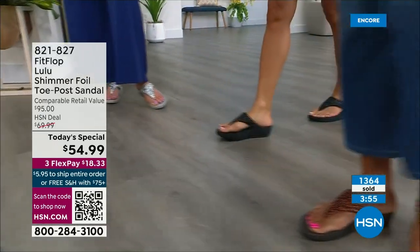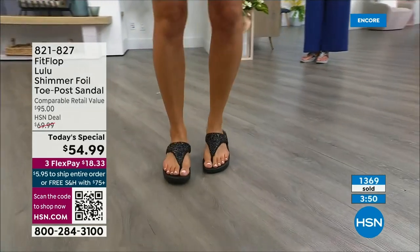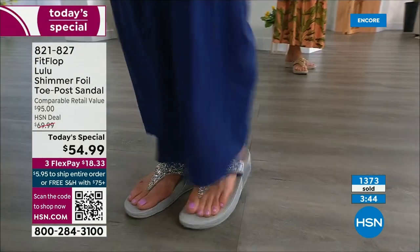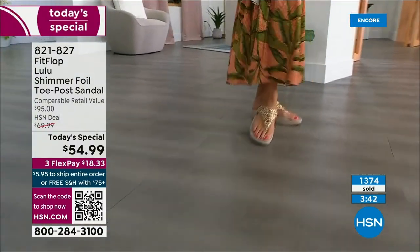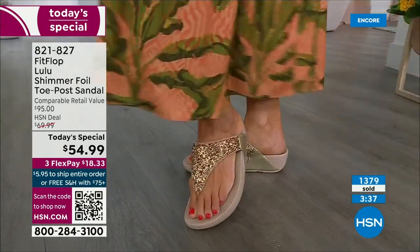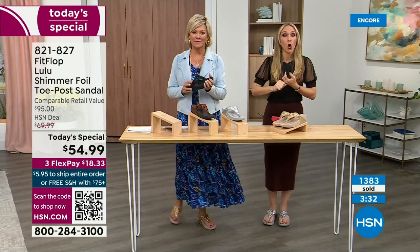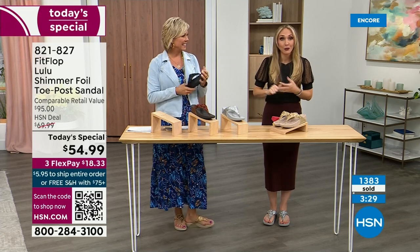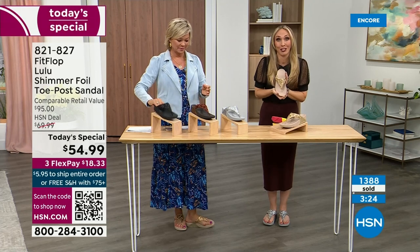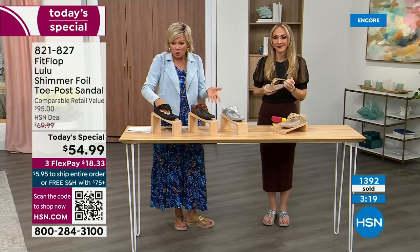I like that all four colors are just must-haves — it's not like there's some odd man out. Normally we have like an eggplant or something, but these are truly the classics. We haven't done a Today's Special in almost two years, so we wanted to bring an exclusive style with all the neutrals and our flagship. As I can see on the screen, we're at 1,400 with hundreds jumping in as we get closer to the end of the presentation.